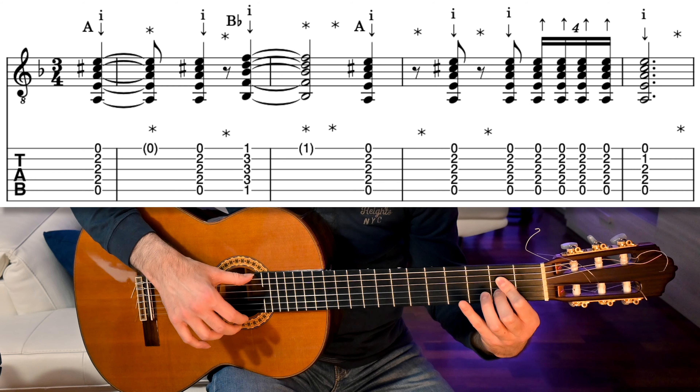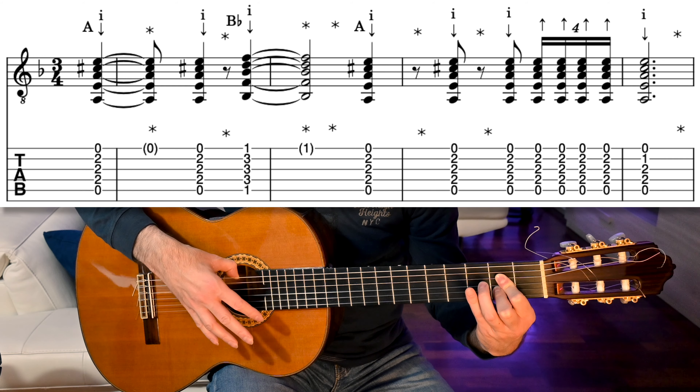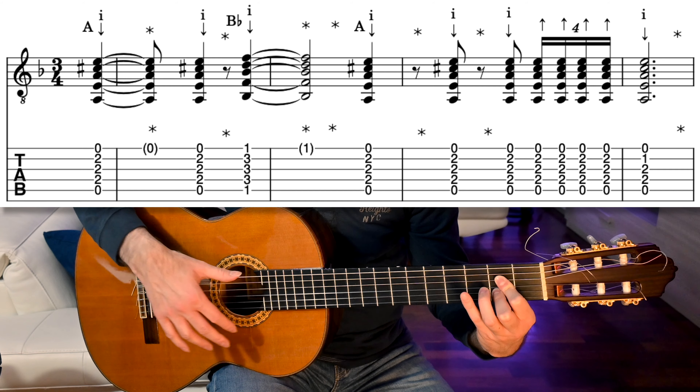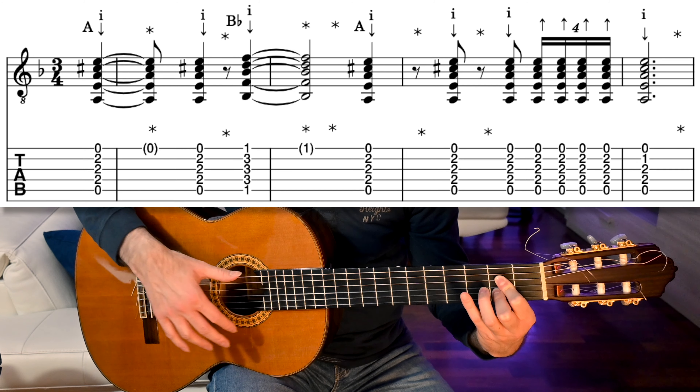Then we have a golpe on beat 7 downbeat, strum upwards with the index on its upbeat, the same for beat 8. We have a rasguado quadruplet on beat 9, so place index and middle fingers behind the thumb, close ring and pinky in the palm, rest the thumb on the 6th string, and stick out the fingers at the right tempo. Strum up with the index on beat 10, and finally a golpe on beat 11.